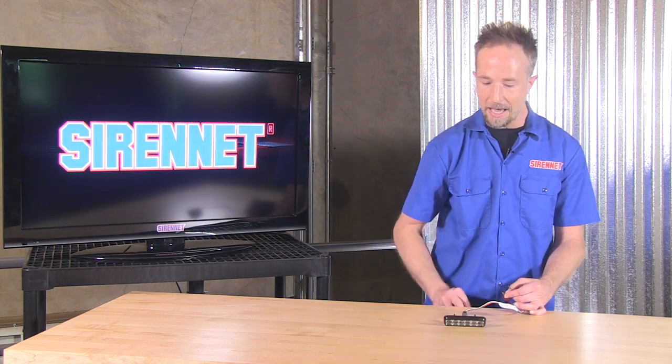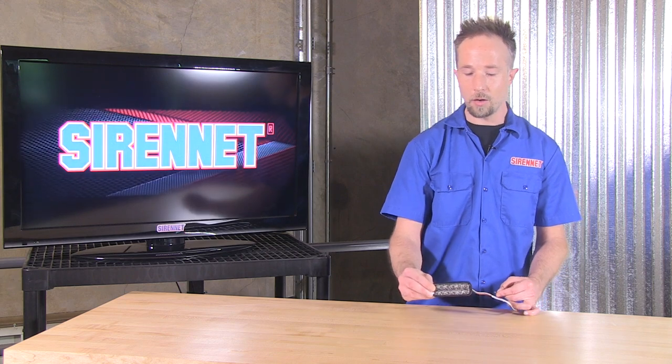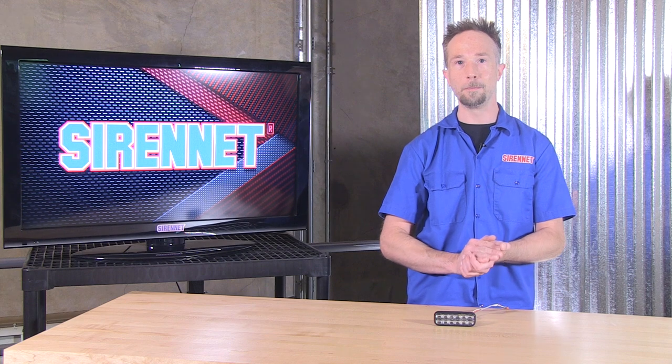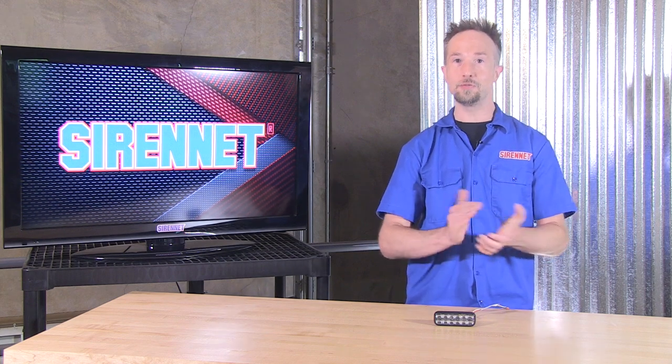So there you have it — a look at the all-new M-Power Fascia 4x2 from the gang at SoundOff Signal. And back over to you, Stuart, in the photography area. Well, thanks, Chris.